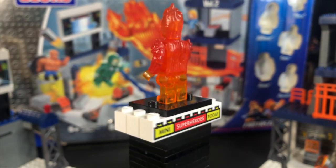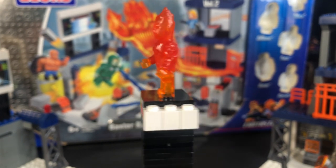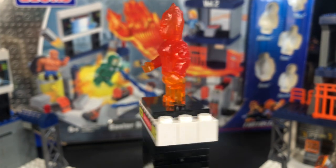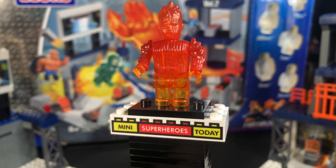Here we've got the Human Torch. I really like that he's translucent, and he's probably one of the better figures of this set. It is crazy to me to think that Chris Evans was made as a Mega Bloks figure before he was made as a LEGO figure, but regardless, it's still pretty cool, and nowhere near as bad as I feel like people try to say it is.